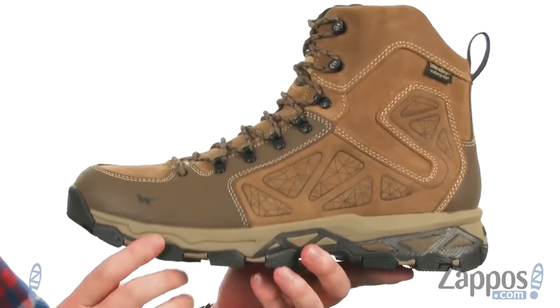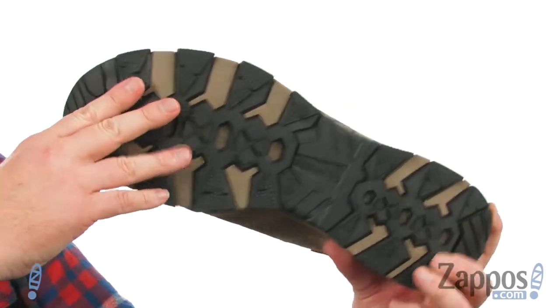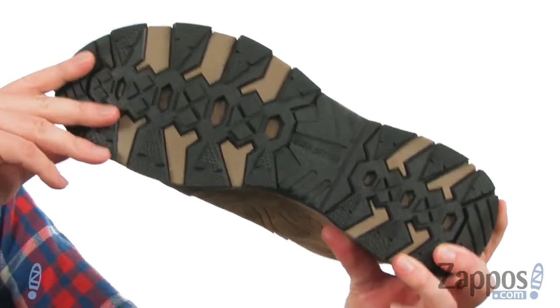It's a very lightweight boot. They use a lightweight shock-absorbing EVA in the midsole to help keep the weight down. The outsole is designed to tackle a variety of surfaces. So if you're in the market for a versatile boot, this is a definite go-to.